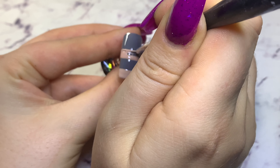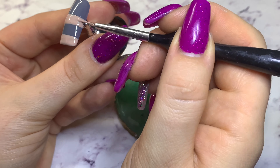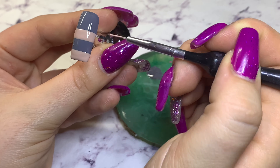Once you've done this, go ahead and cure it. Once you've cured it, go over it with a no-wipe top coat and cure again.